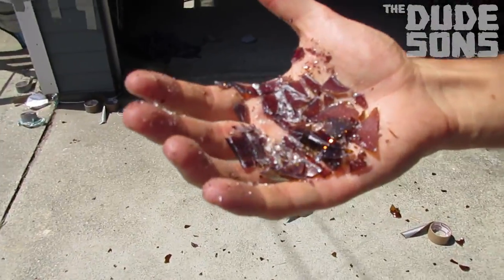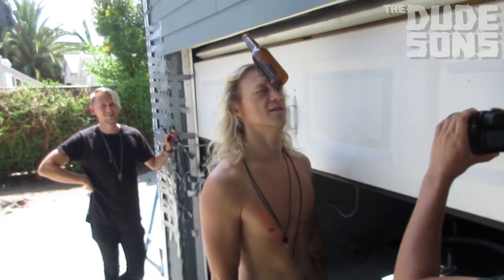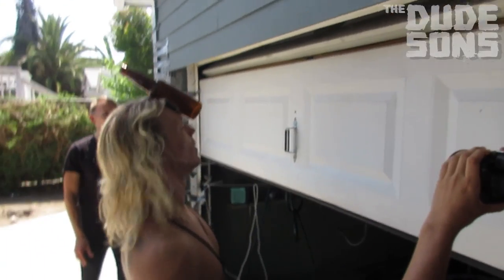It didn't break as easily as I thought though. I'm gonna do one — I'm gonna duct tape one to my forehead and just walk into a wall. That's a good one! All right, just walk into a wall with the bottle sticking to your forehead. Three, two, one!